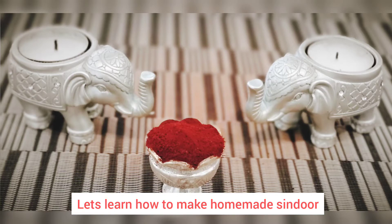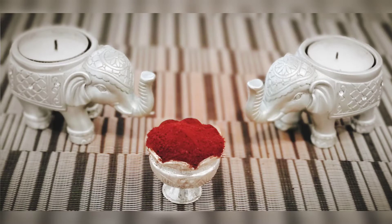Hello everyone! Welcome back to our channel, Footrex. Today, I will show you a simple kumkuma and sindoor recipe. Let's get started!